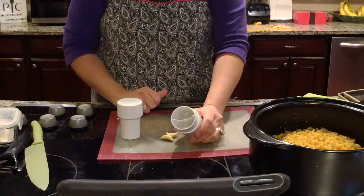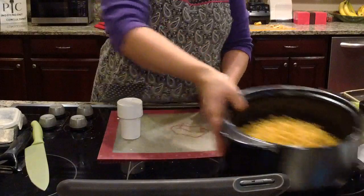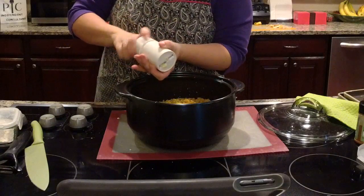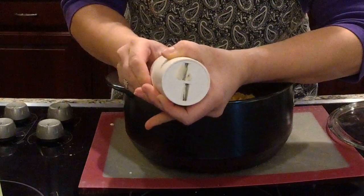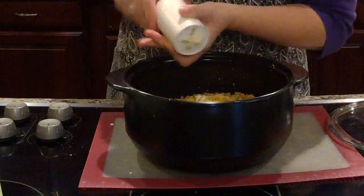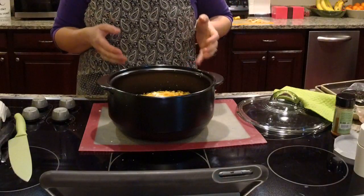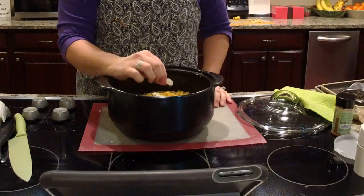I'm putting the two peeled cloves inside the garlic slicer — there's a little divider so one goes on each side. You take the plunger tool, put it inside, press while twisting, and you get these really thin slices of garlic. The smaller the piece of garlic, the more intense the flavor; the garlic press gives a very strong flavor, but the slicer gives paper-thin slices and a mild flavor. We want to cover up the cauliflower taste in this recipe, and the garlic will help do that.